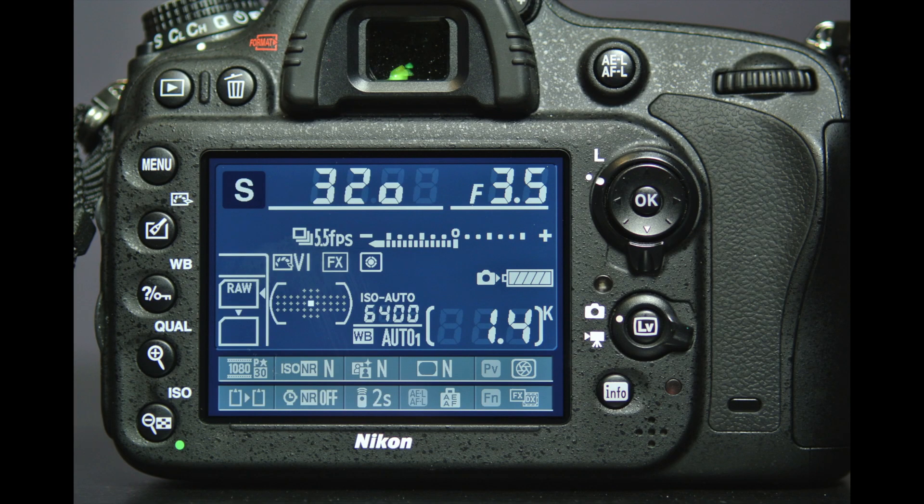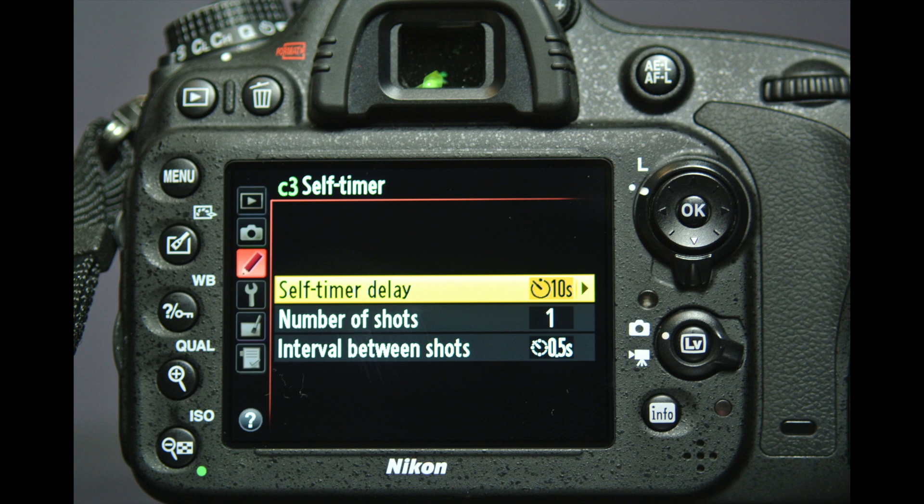For newbies and experienced photographers alike, you want a camera that isn't a hassle to use. The D600 has several eye-catching ease-of-use features. There's live view, focus tracking, a dedicated video record button, and the ability to configure what you see on your live view screen or during playback. The D600 also has an info screen — it isn't unique to this body, but it gives quick access to most critical settings that don't have an assigned button. The expanded self-timer lets you set delay, number of shots, and interval between shots.